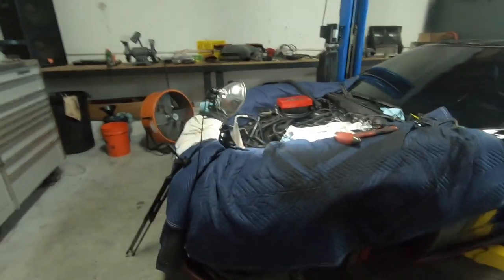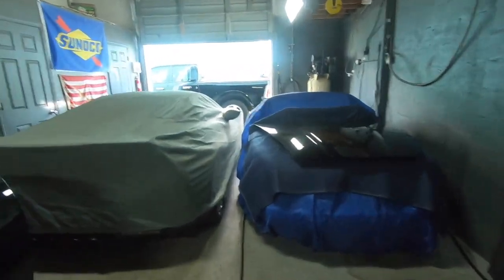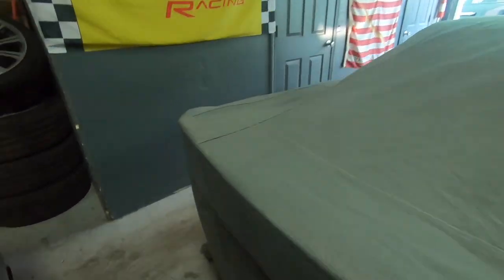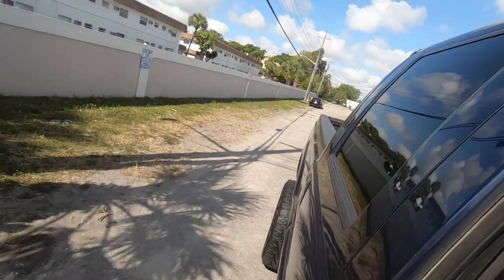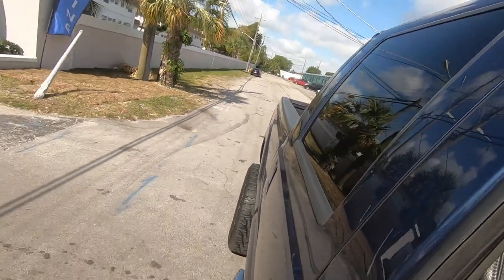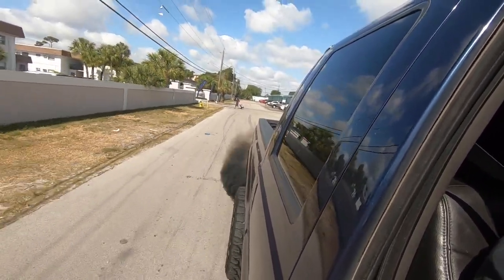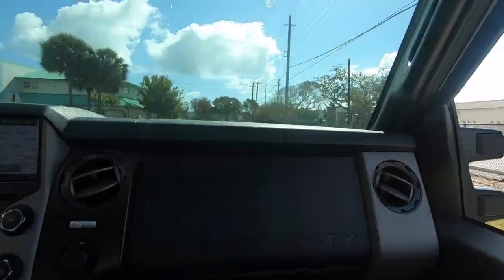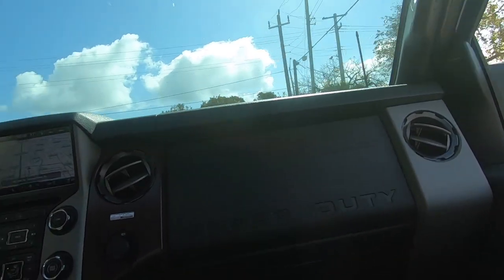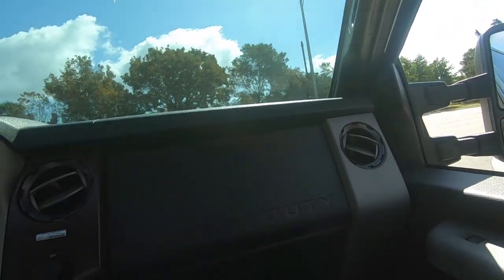We're going to take a quick pit break, run out and get some coffee, and get our energy back so we can drill these bolts out. We're taking a rip in the truck, heading up to Duncan to grab some coffee. This thing sounds so nasty — once that boost kicks in it just slingshots you in the seat. It's got a little turbo lag but it spools something that size pretty well.